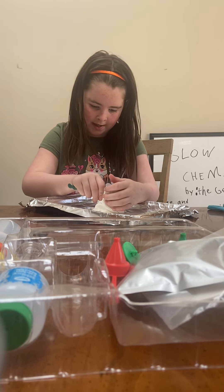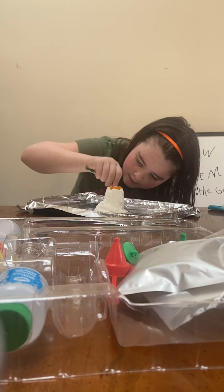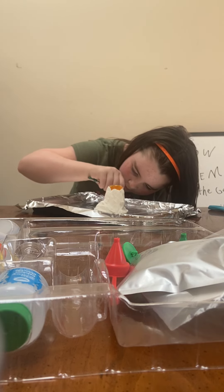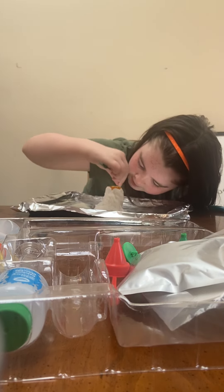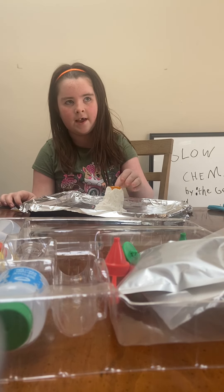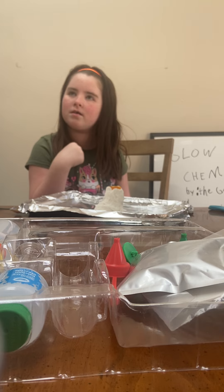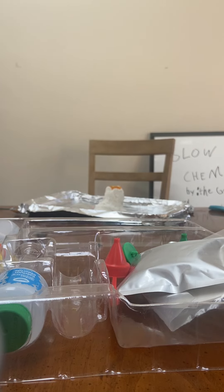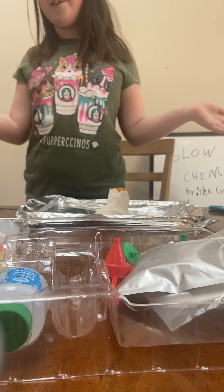I'm making some lines to make it look good. I don't know how long it takes for this to dry, but I think it's just going to take a few minutes. And then we're going to do the next step — watch that in the next video.